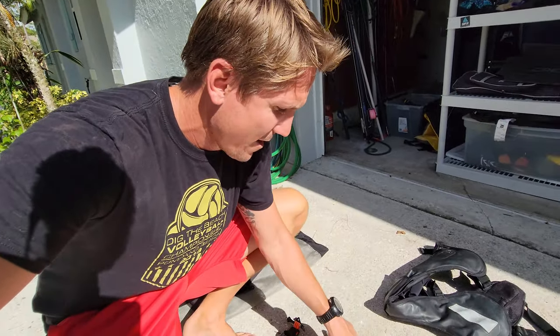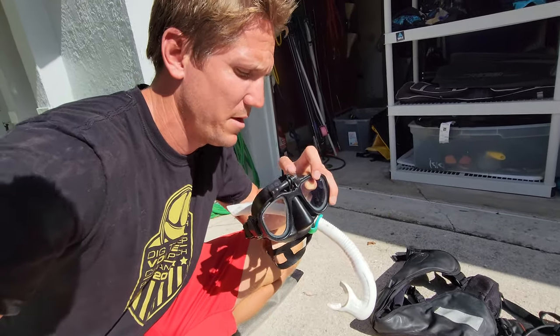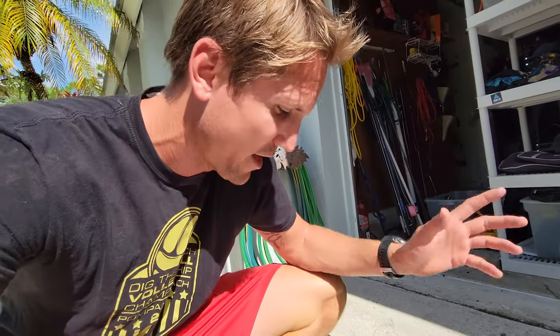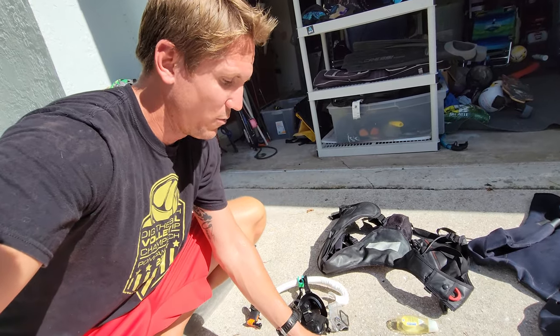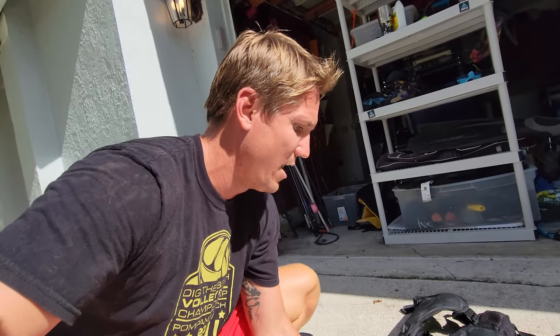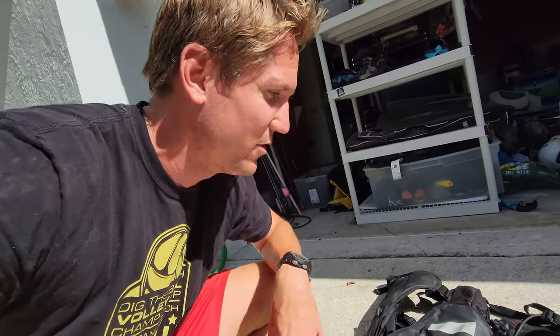Moving on, I have a GoPro mouthpiece, an extra GoPro — not everybody will need this if you're not filming. I have the Omer Alien mask with a GoPro mount — it's pretty beat up, time for a new one — and the GoPro case that goes on the mask. I also bring an extra mask and snorkel. You can spear with no fins, no wetsuit, no weight belt, but if you forget a mask or snorkel you're kind of screwed. Always bring an extra — it doesn't take up much space. Little dive mask, little snorkel, keep it simple.